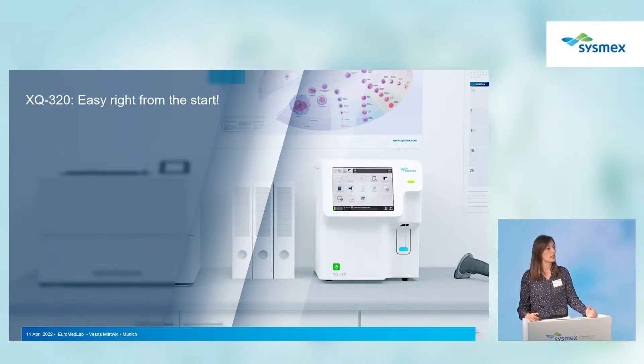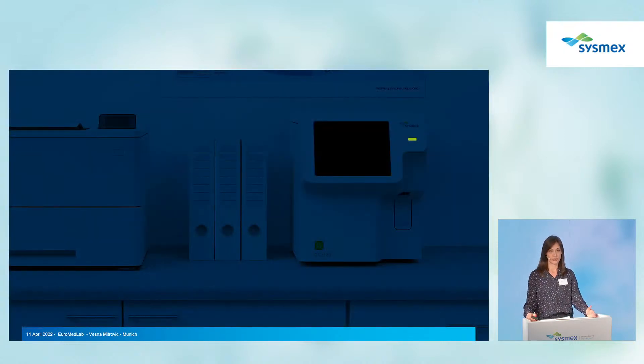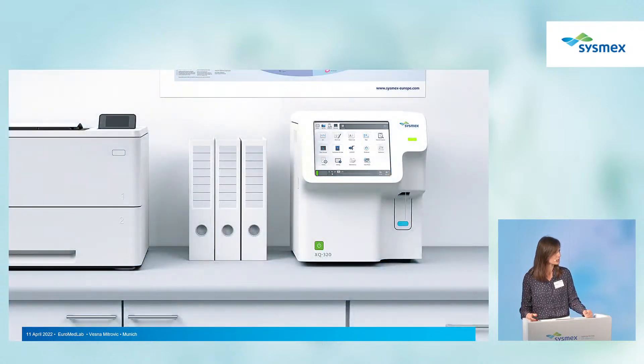The XQ can be started in different ways, but the main feature is the startup. Imagine coming into the laboratory on a cold winter morning, only thinking about starting your coffee machine — because your analyzer is already ready and waiting for you, so you can use it quite easily.